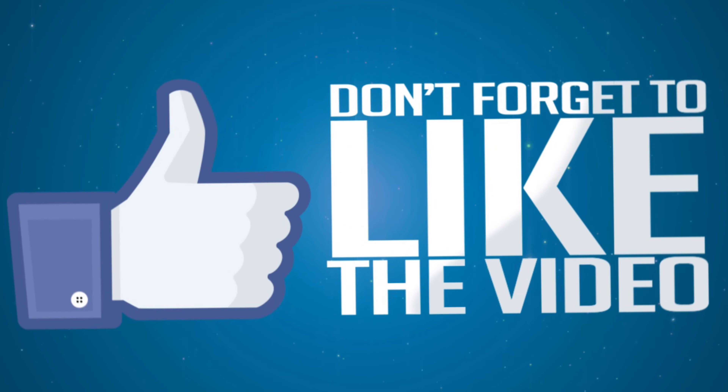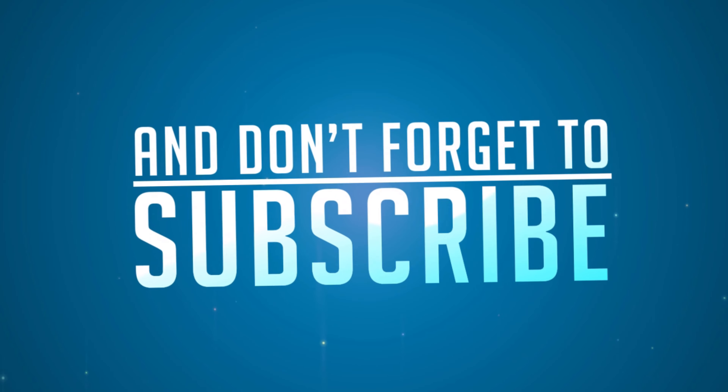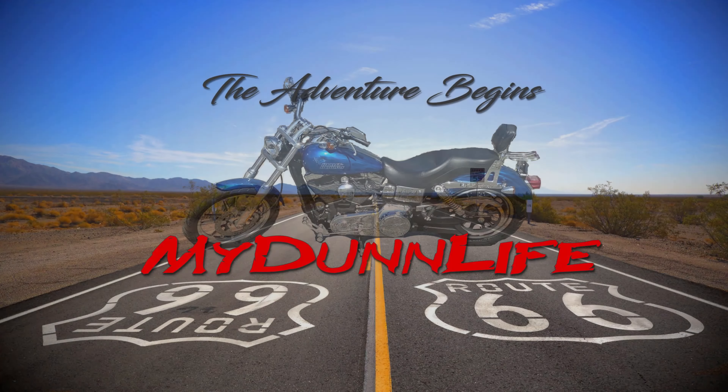I felt bad. I know that Jason and them wanted us to go, and I wanted to go — there was nothing in my head that said I didn't want to go. I was ready. But it's just the way finances happened and we couldn't afford it. That's why the bike sat for two months.